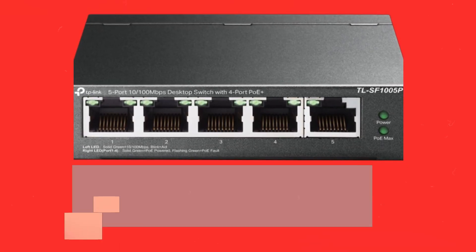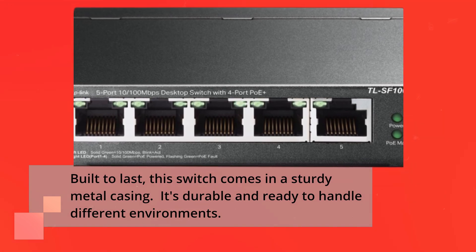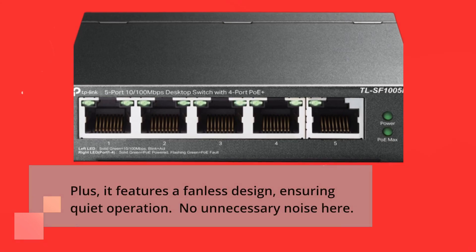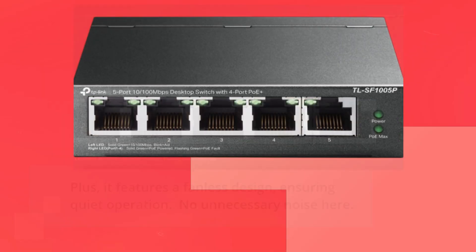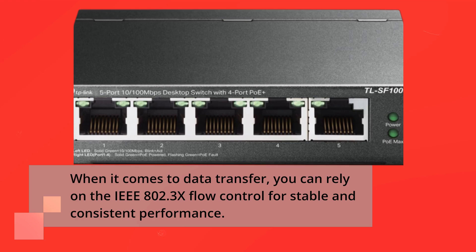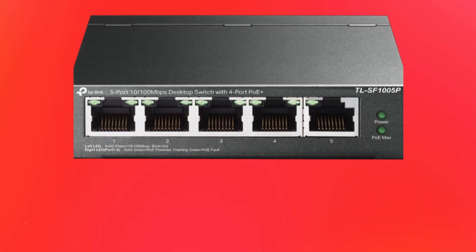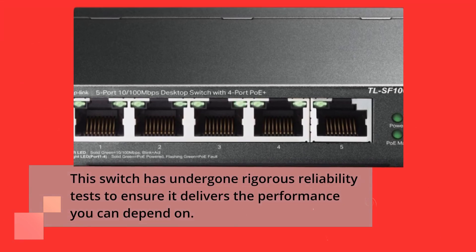Built to last, this switch comes in a sturdy metal casing — durable and ready to handle different environments. Plus, it features a fanless design, ensuring quiet operation with no unnecessary noise. When it comes to data transfer, you can rely on IEEE 802.3x flow control for stable and consistent performance. This switch has also undergone rigorous reliability tests to ensure it delivers the performance you can depend on.